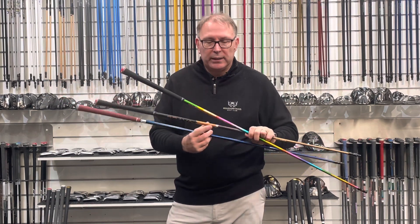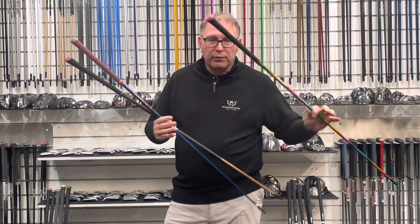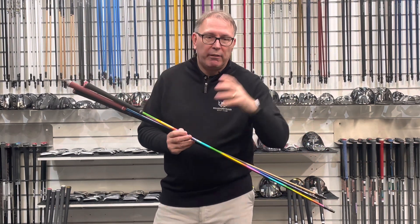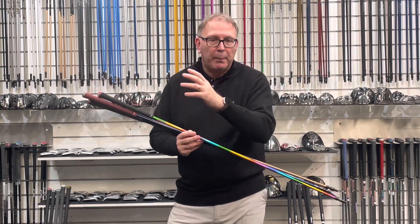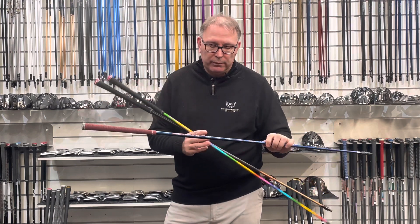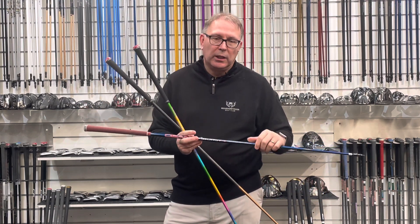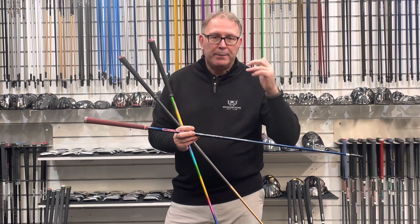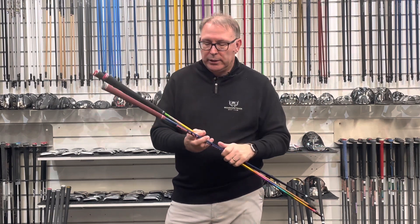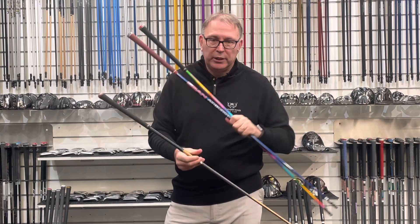The Autoflex has loads of coverage out there — it's very unique, one flex, with various different weights: the 505 Double-X, 505, and 405. The Airburst from Oban is again very, very good at what it does — launches the ball high, keeps spin down. It's unique in that regard. These two are £700 each, and this one is nearly £400.